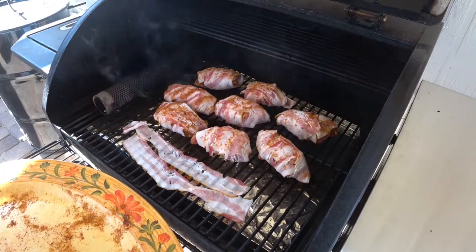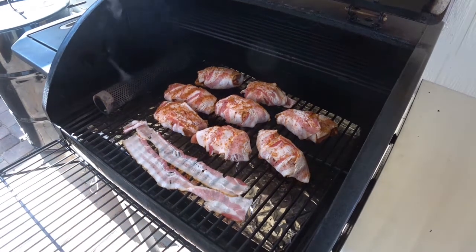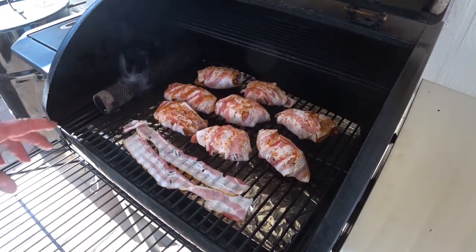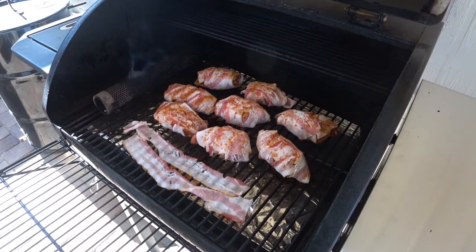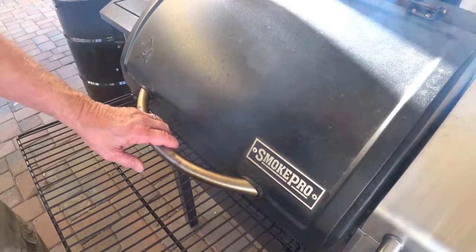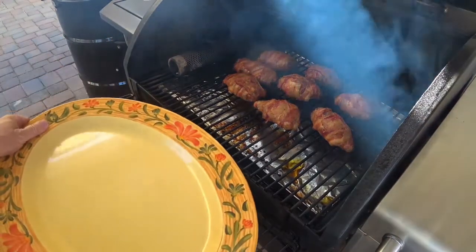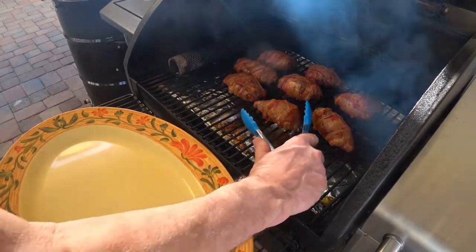At least that's my hope anyway — we'll measure it just to make sure. I just checked the temperature and we're up to about 155 on each of these pieces.